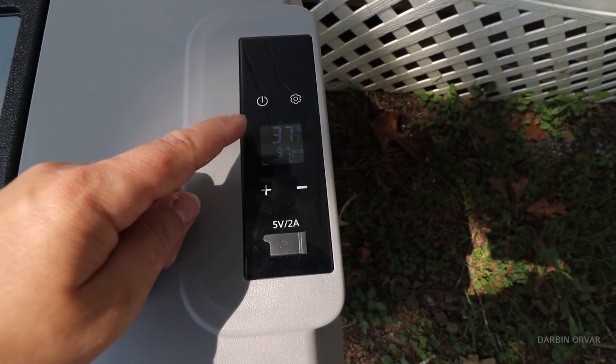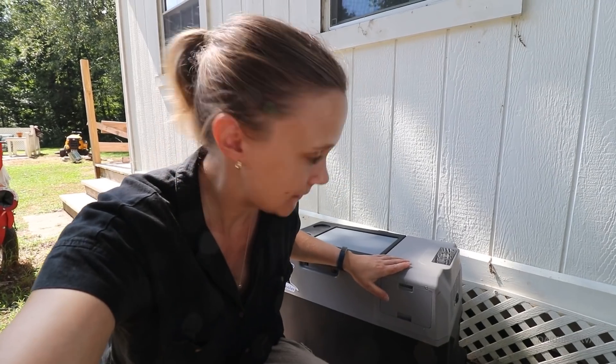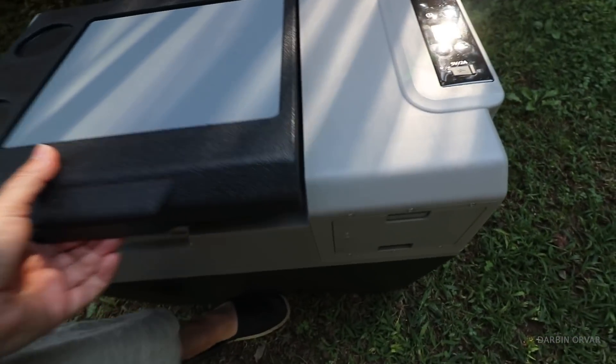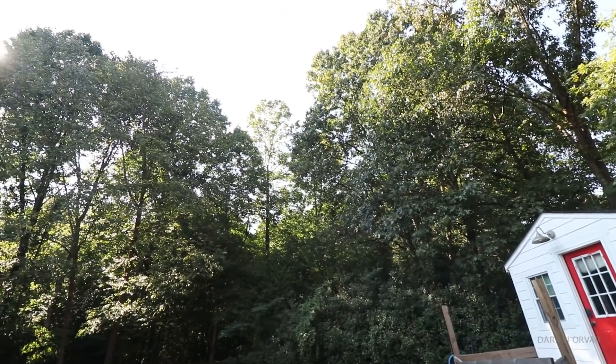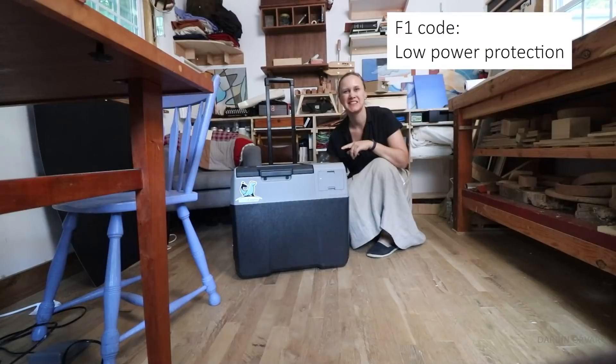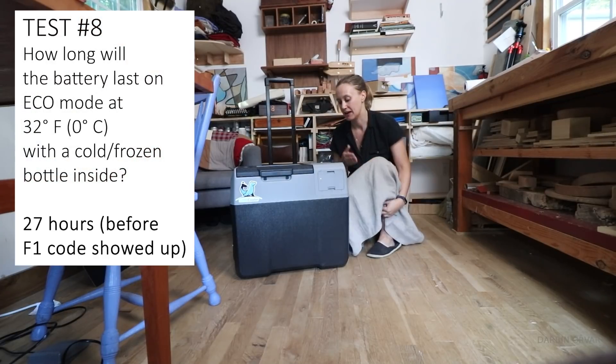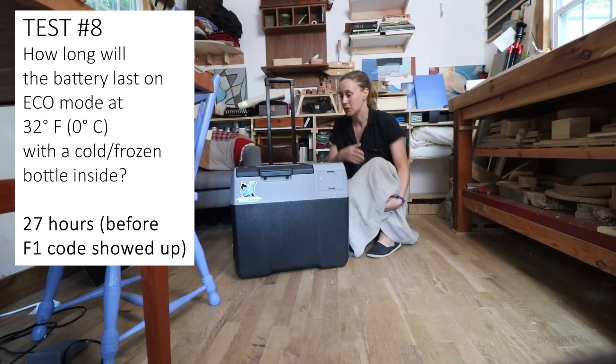At two o'clock in the afternoon it's been 27 hours — reading 37 degrees, which is higher than I set it, and showing one bar. In the name of research I'm letting it go, but normally you'd put the solar panel on and not run the battery all the way down. At 28 hours the fridge is still going. At 29 hours it's still cold inside. It's after four — 29 hours since I started. It's showing F1, so I should plug it in, but wow — it lasted a really long time, well past 24 hours.